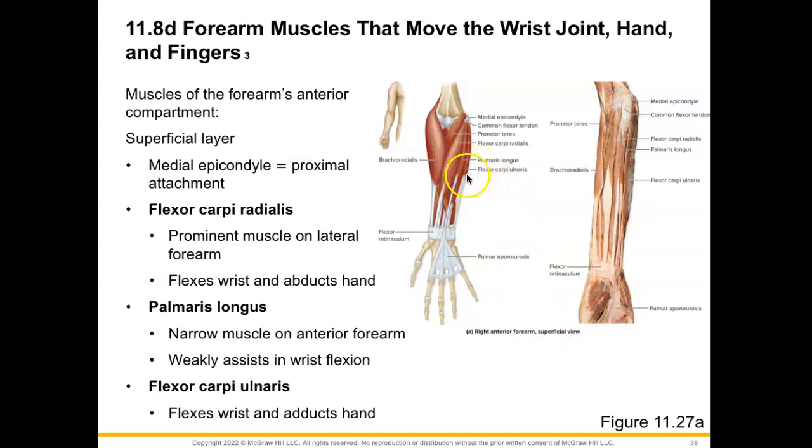Next, we have your flexor carpi ulnaris muscle. Breaking the name down: flexor means it's going to flex, carpi means wrist, and ulnaris means that it is going to adduct the hand at the wrist — we can also call this ulnar deviation.